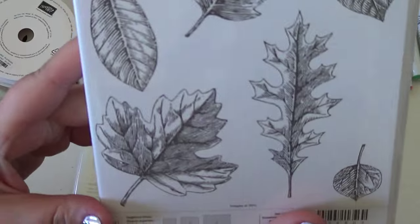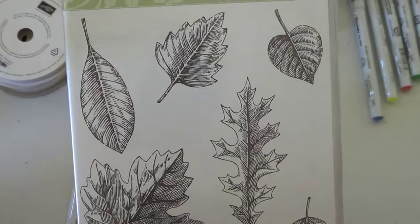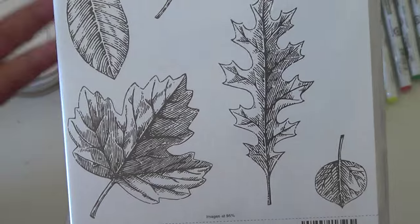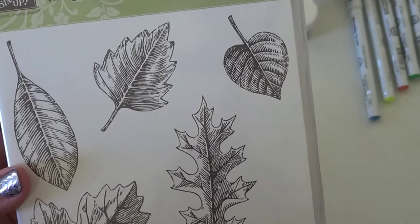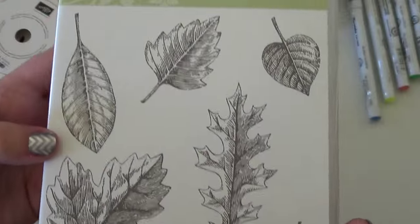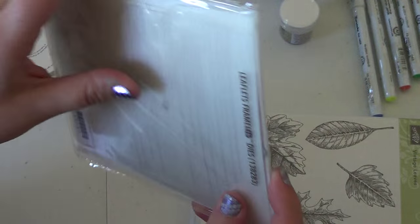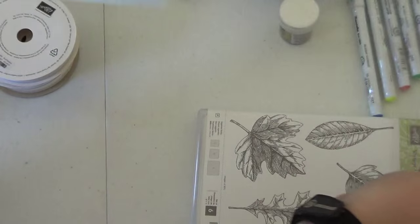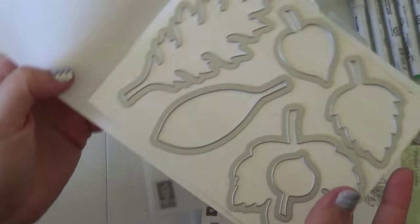I absolutely love this stamp set — it's Vintage Leaves. It's not new; it's in the annual catalog, not the holiday catalog. Leaf stamps are my favorite. My favorite set from a couple of years ago was Gently Falling, and I haven't had a good leaf set since then. I think this one is absolutely gorgeous, and it's not a layering stamp but I still think it'll be pretty. I also got the framelits to match, which will cut out all the different leaves.